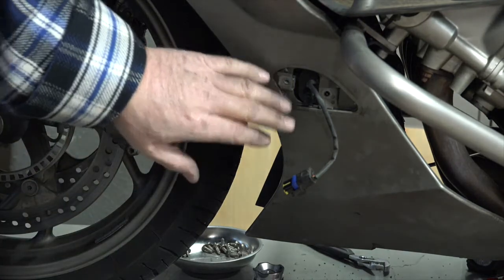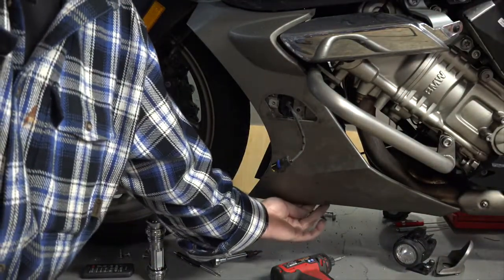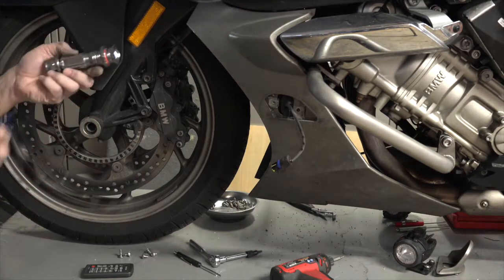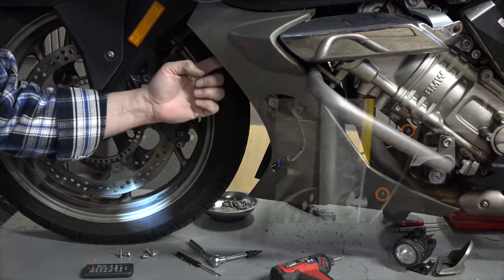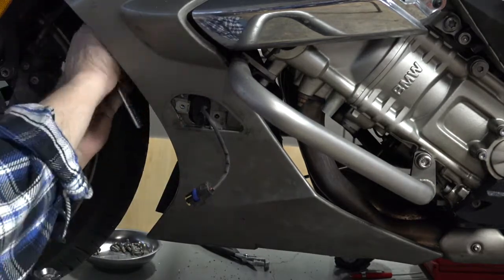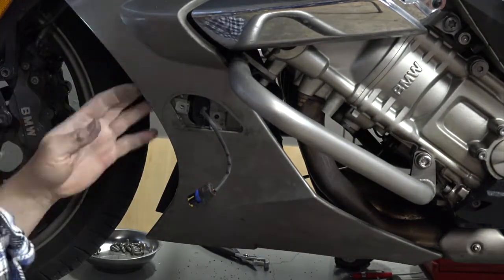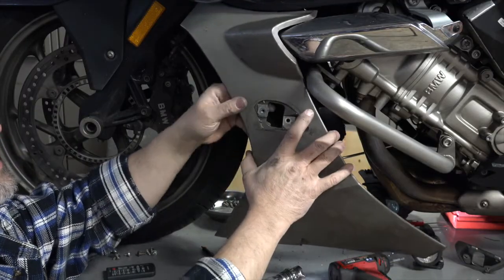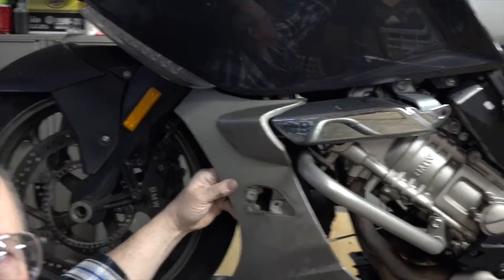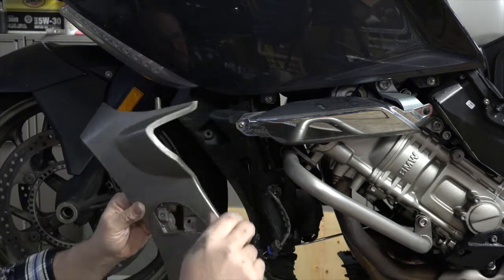Now I need to pull this panel off. I've got two screws under here that need to come out, and then screws coming from the inside here — a screw here and a screw there. Then I feed that wire through there; it's just a post going through a rubber grommet to clear at the top. I kind of have to pull it down out of the rubber grommet, and then this panel is off.